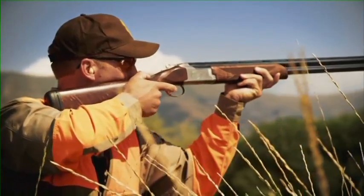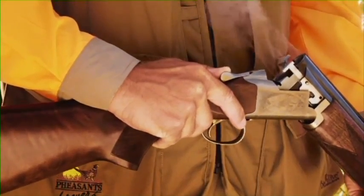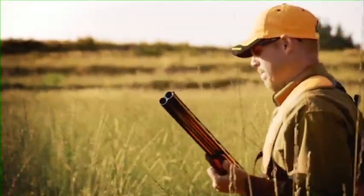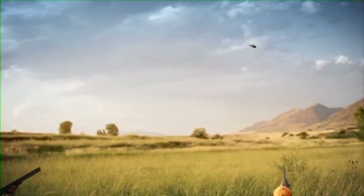The Super Posed was it. The Citori has been in the line since 1972. Great gun, strong, used in competition, used for hunts all over the world.